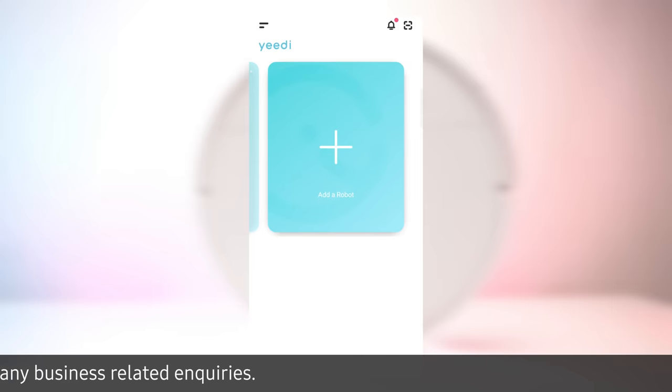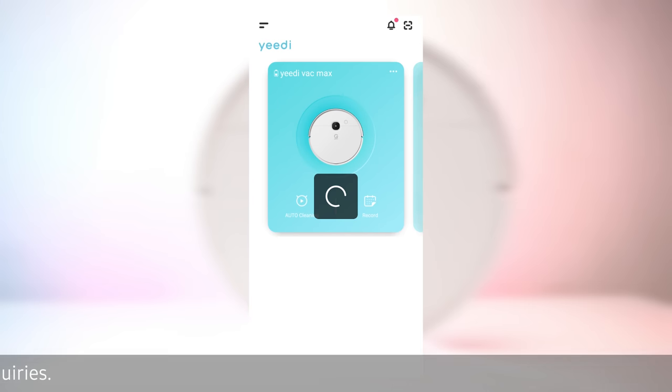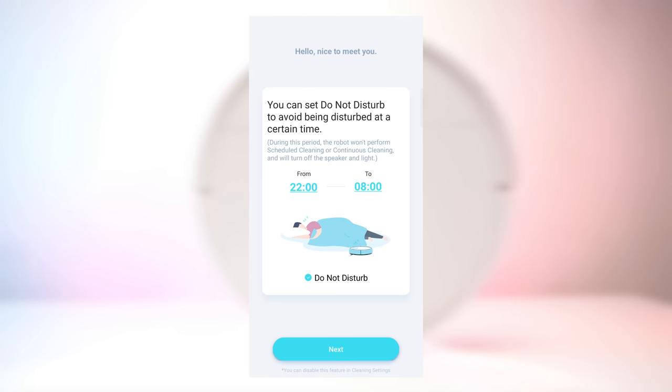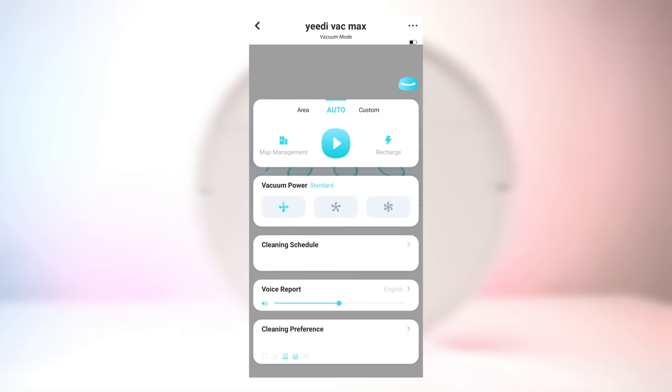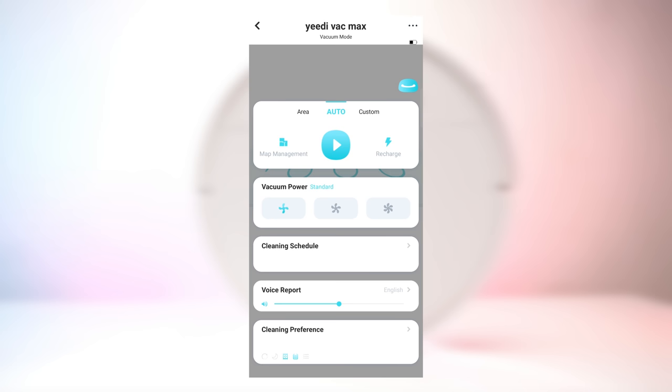Here you can even add multiple devices. Here is how the interface looks when you tap on the robot. You get a start button where the vacuum will start working, a recharge button which will send the vacuum back to its charging dock, and map management which gives you the freedom to manage the map. It has three different suction power modes: 600 Pascals, 1500 Pascals, and the maximum 3000 Pascals.